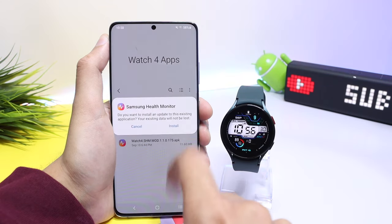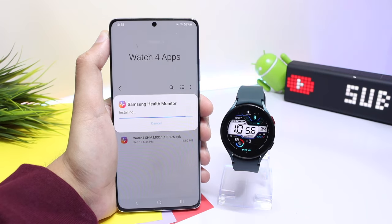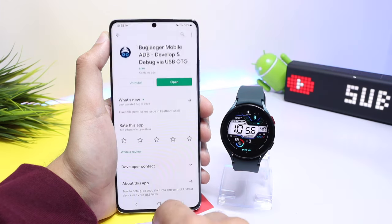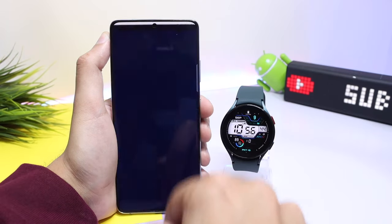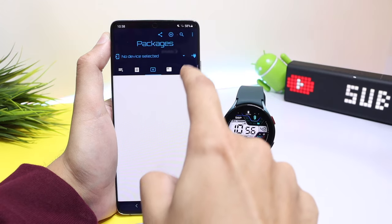First, we will install the modified SHM app on our phone. Then, in order to install the Watch 4 SHM APK on the watch, you have to install another application from the Play Store — its link is also in the description. After installing this Bug Jacket application, open it up and you will see this type of interface.